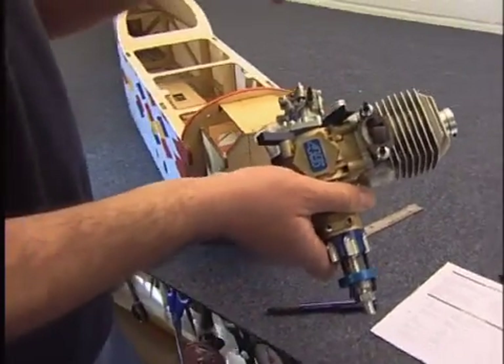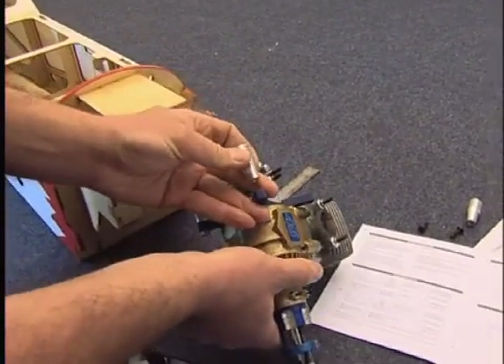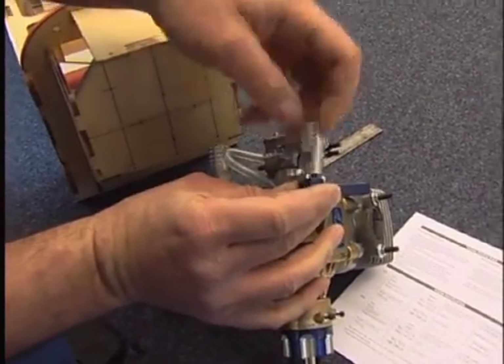We take the engine and we're just going to throw this together by finger just to show you, and we do it up like this.